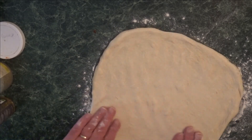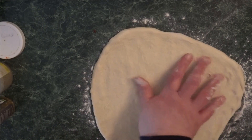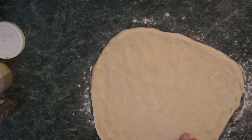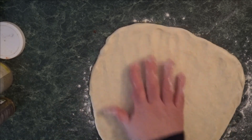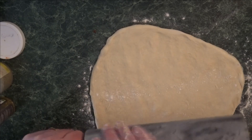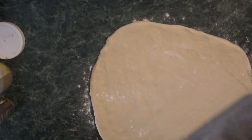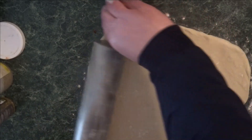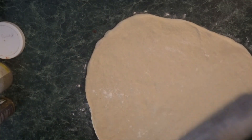With a Trenton tomato pie you want it nice and flat, so to try to get it even flatter, you know what, I'm gonna do something I hate to do — I'm gonna use a rolling pin. I probably should not have done it, or I should have done things a little differently, as you will see. A little foreshadowing — oh no, what's around the bend, what is coming up.